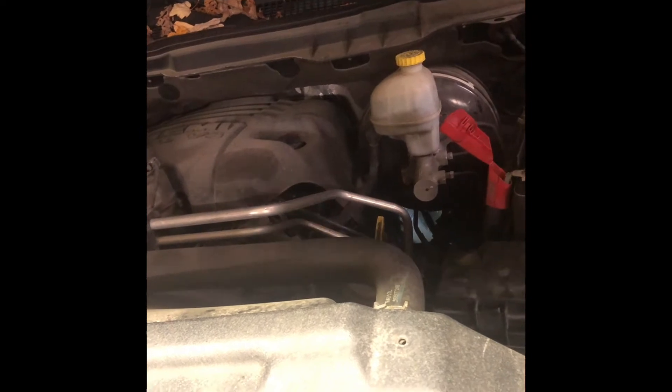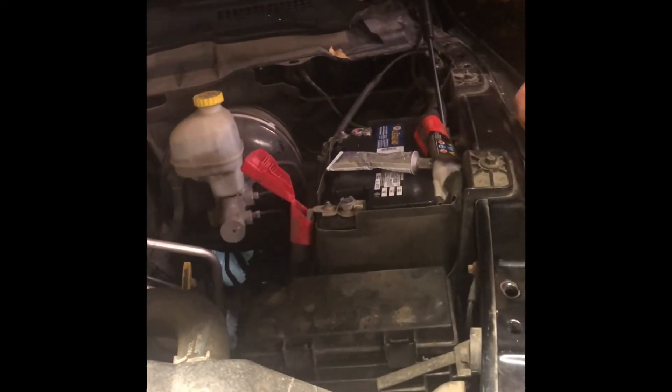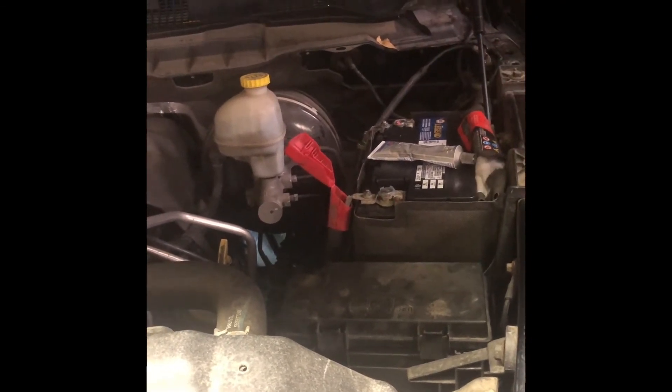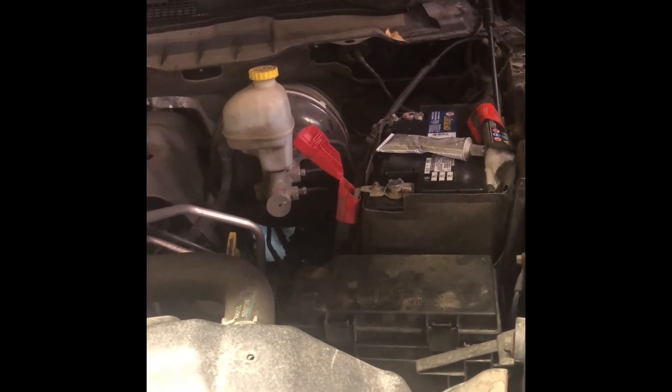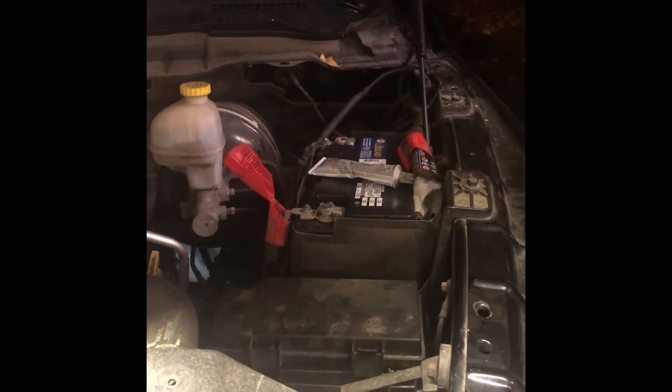We've had complete success — this was getting so bad where every single time you hit the key you had to hit it multiple times. So after a new battery, a new starter, a lot of headaches, and a new relay for the solenoid, it was something as simple as cleaning that ground that goes to the frame. Hope that helped you — hope that saved you some money.